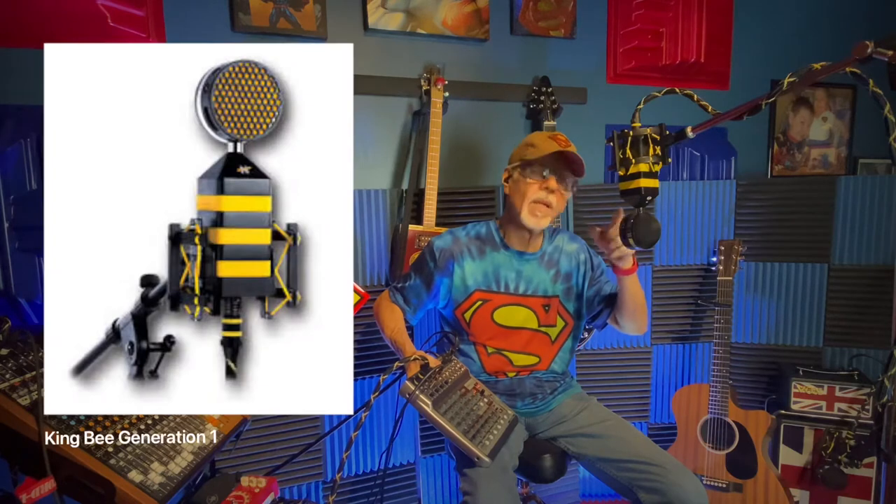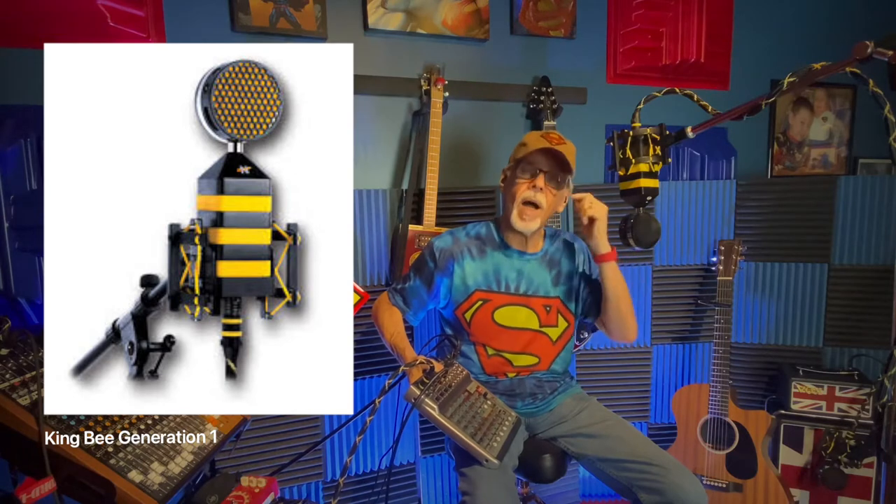This mixer also has phantom power, which you need for a condenser microphone. You don't have to buy a really high-end mic. This large diaphragm condenser microphone is the King B made by Neat Microphones — $149 new. They make a version 2 now around $169. Just look for the Neat King B condenser microphone. Find one that's affordable but sounds decent — there are a million YouTube videos on this.